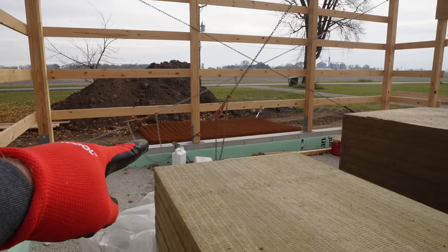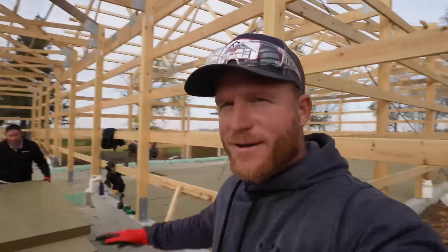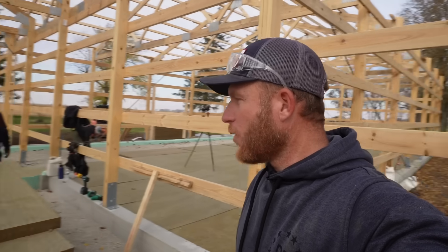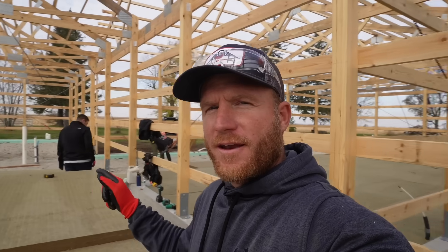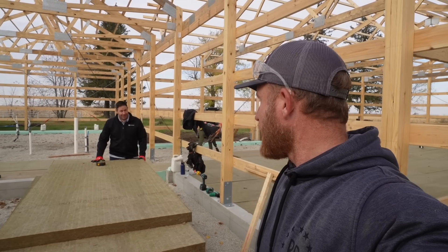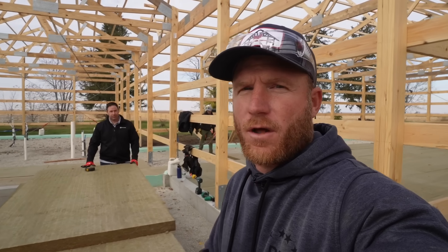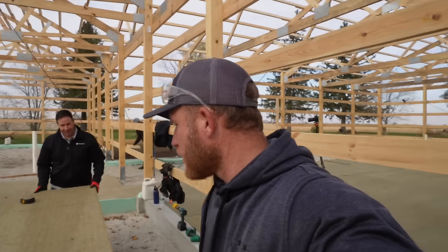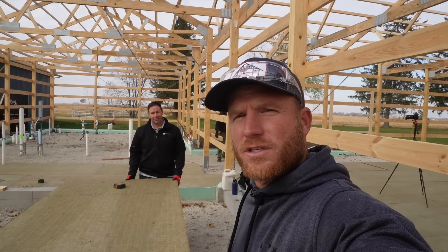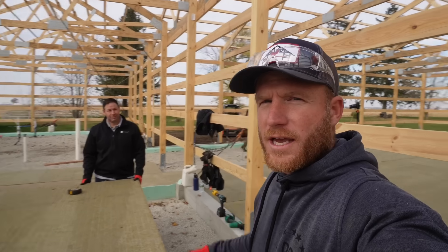I think the concrete guys are going to want to be right behind us. I was worried about wind potentially picking up because we are out here in the middle of nowhere. But there's no worry about laying this stuff and the wind flopping it out, because it goes together really tight. It has a little bit of compression so you can tight fit all the edges. What would you say one of these weighs? 64 pounds. So I really don't see the wind grabbing this very easily, especially inside a footing wall like we're building in right here.